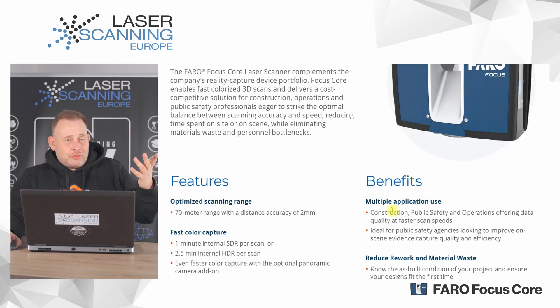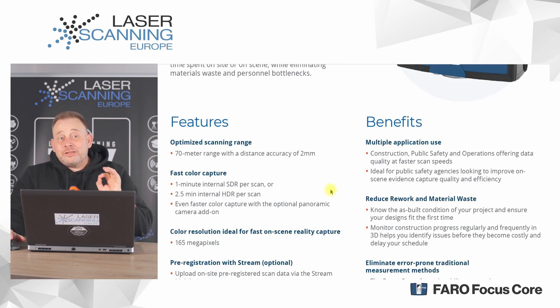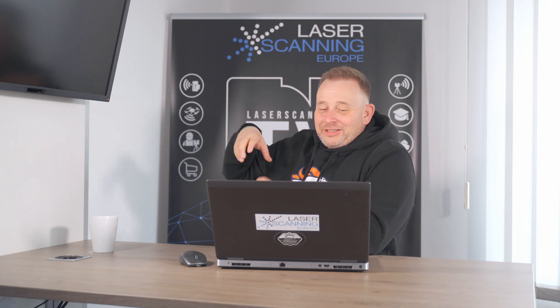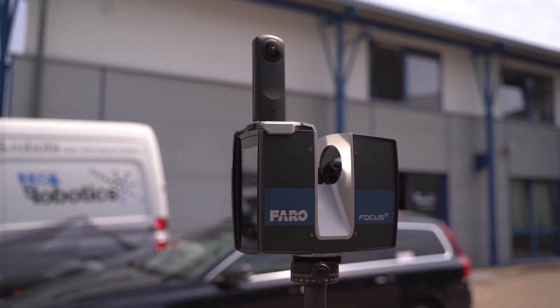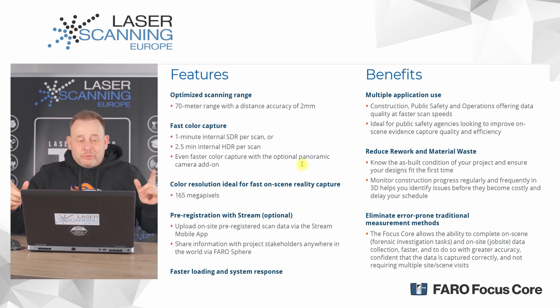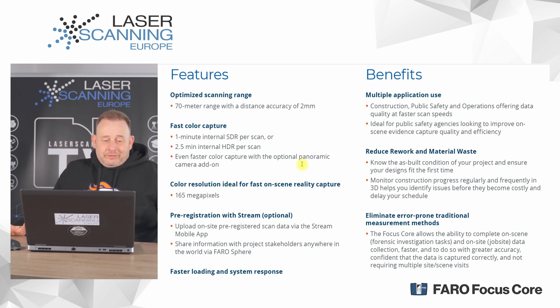The key features: this is a terrestrial laser scanner with a maximum range of 70 meters and a distance accuracy of 2 millimeters. We have very fast options to make scans and pictures — one and two-and-a-half minutes for picture mode. We also have the option to mount an external Ricoh Theta Panocam on top for fast scans, or use the internal camera for HDR pictures with a maximum resolution of 165 megapixels.